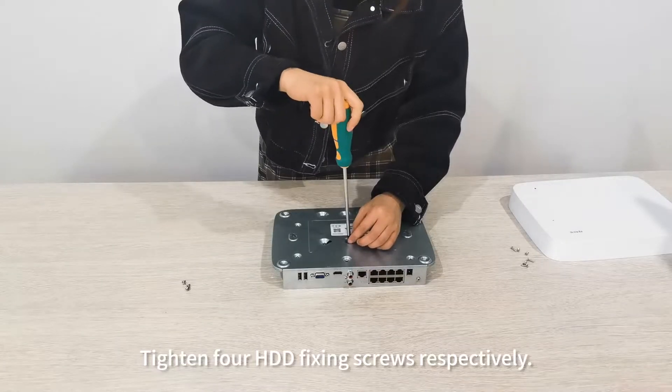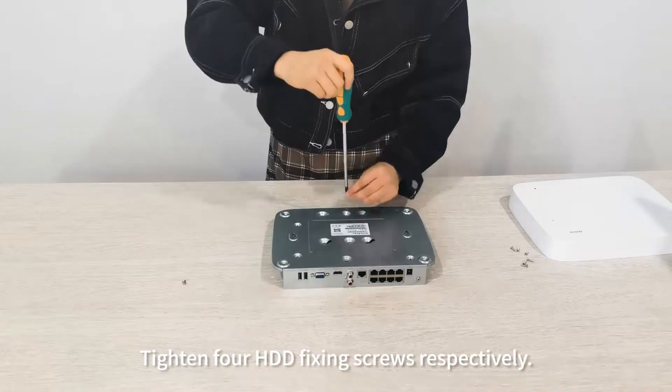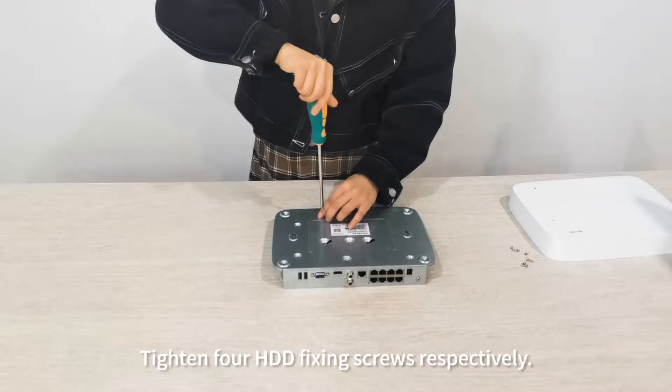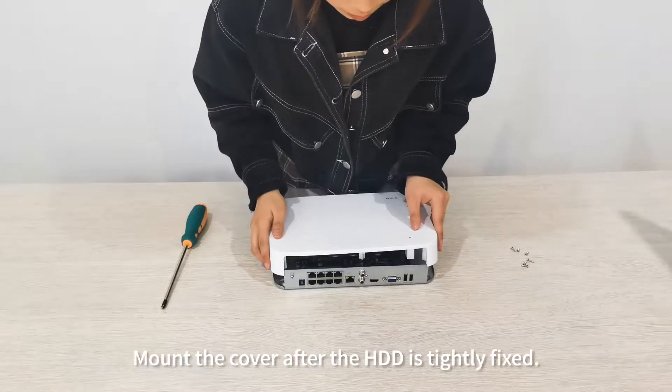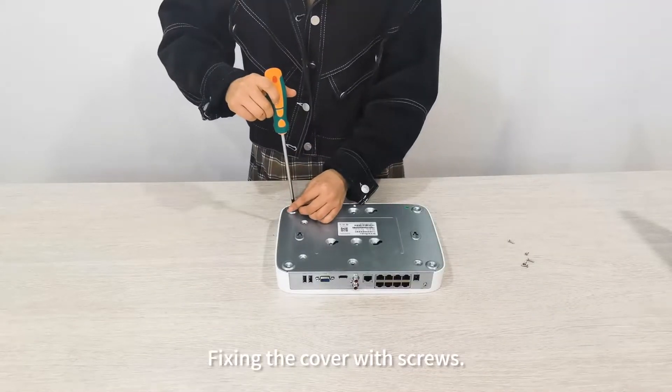Tighten the four HDD fixing screws respectively. Mount the cover after the HDD is tightly fixed, then secure the cover with screws.